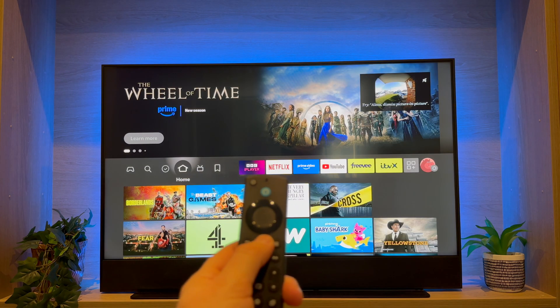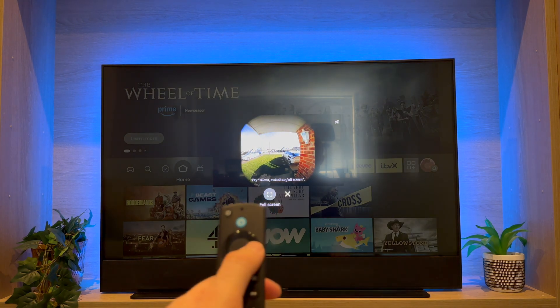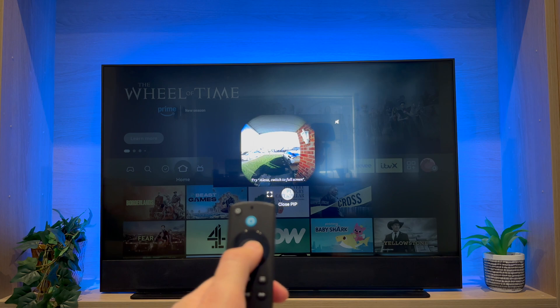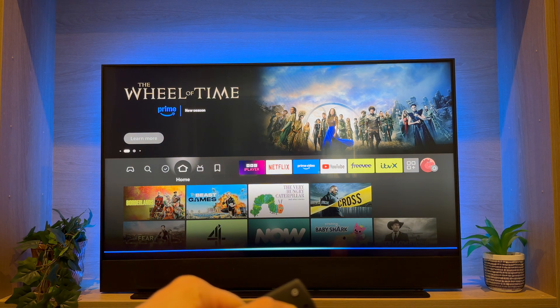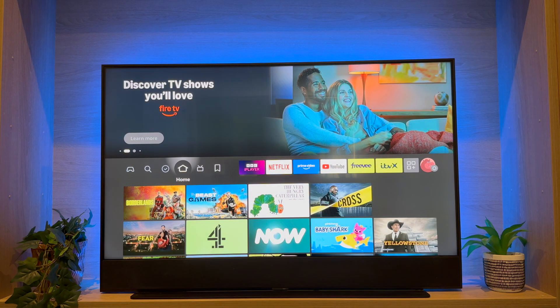To exit, press and hold the Home button and select Close Picture in Picture. You can also ask to view a feed at any time — press the Alexa button and say 'Show me the Blue Door'.